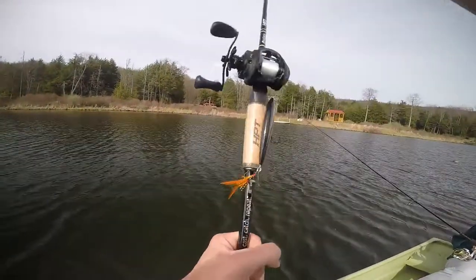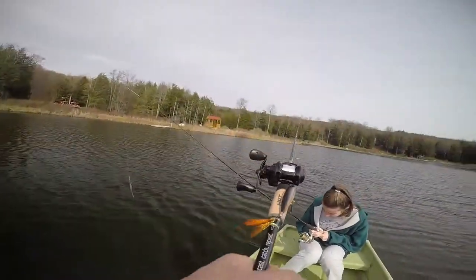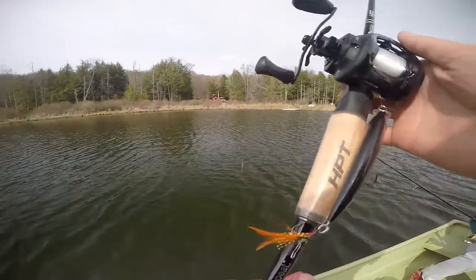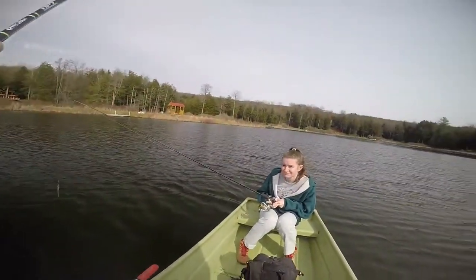Alright, so here I am on the lake, fishing. We've got an alligator over there, so let's see what that trout is. I'm fishing here with my girlfriend, Juliana.